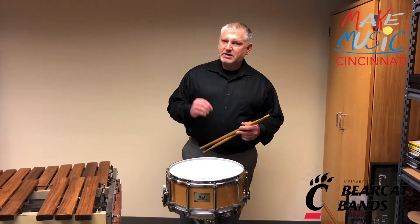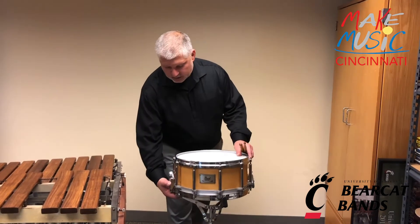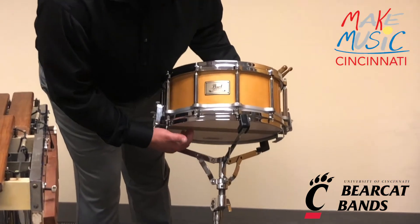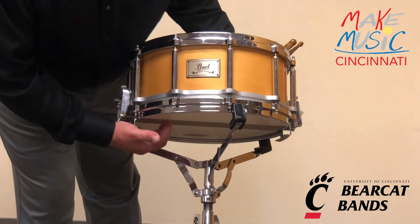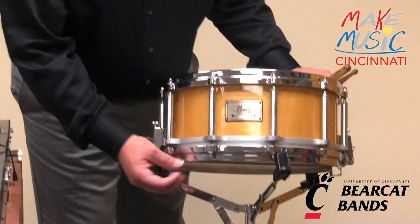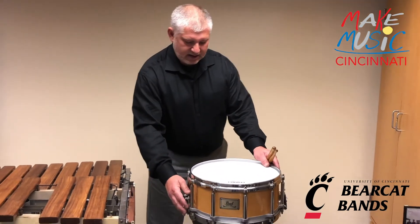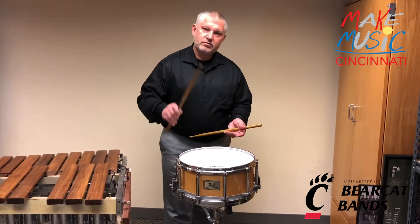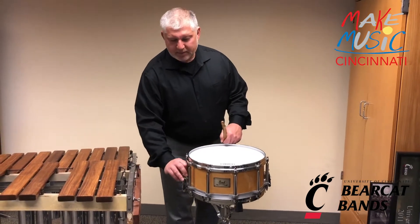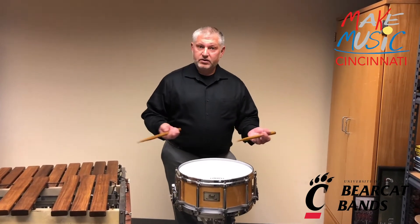That snappy sound is actually happening because there are what's called snare guts. Sounds like little guitar strings, and these guts vibrate on the bottom head creating that snap sound. If I take them off the head it sounds different. To play a couple things for you, I'm going to play a little bit of a march so you can hear the drum.